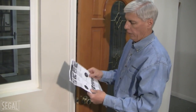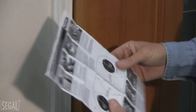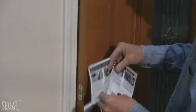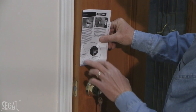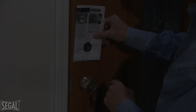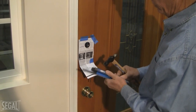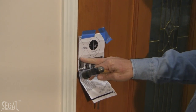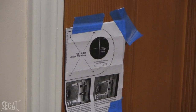Now we're ready to use the template contained on the backside of the instructions for where we're actually going to mount the deadbolt onto the door frame. You just fold the template as needed to fit onto your door, align it to the edge of the door, and then punch through the strike marks for where the screws mount and for the deadbolt hole. I positioned the template using a straight edge and level to make sure it was straight onto the door frame.